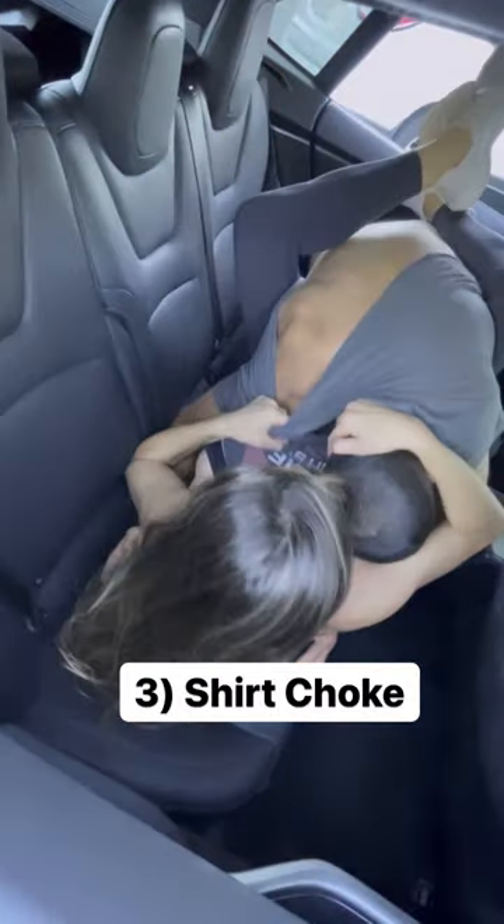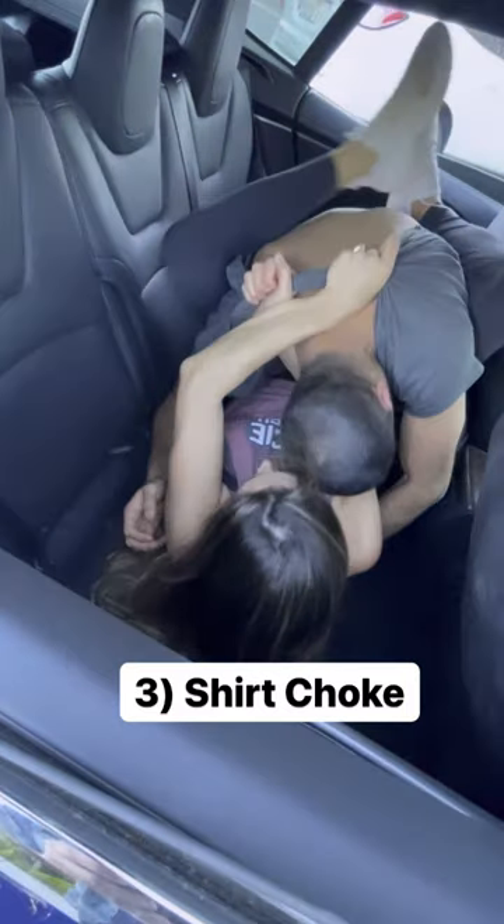Last and favorite: the shirt choke. Grab his shirt, pull it up in a bundle so he thinks you're going to take it off, but instead hand off the rope to the opposite hand. Get your secondary grip, palm down, loop the arm around the head to lock in the cross choke and put him to sleep.